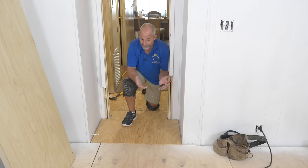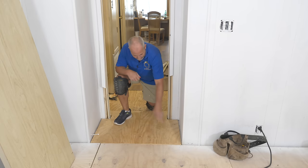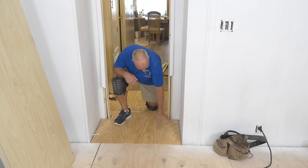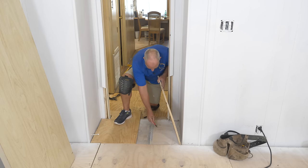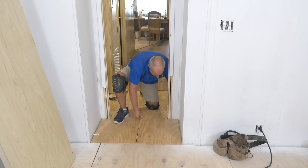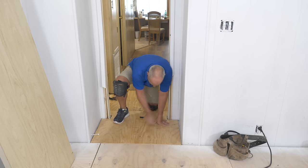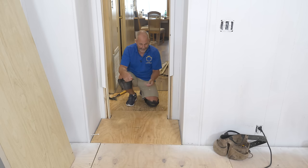Remember, since the joists are running this way I only have to add screws every 16 inches on those joist lines. To make life easier: identify the joist line, mark it on the wall, then connect those dots once all the subfloor is in place. Nice and simple. Now that I'm on to the subflooring over here, it's just about laminating it together — and problem solved.